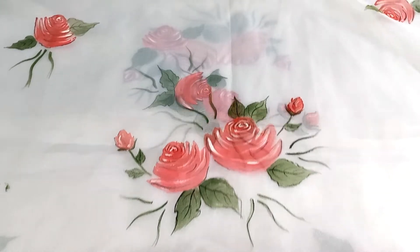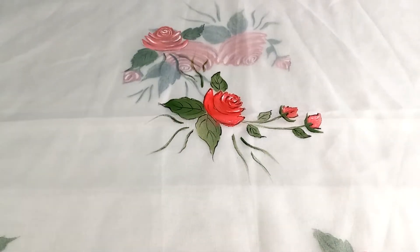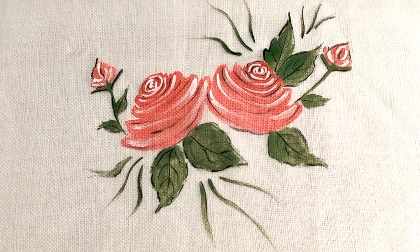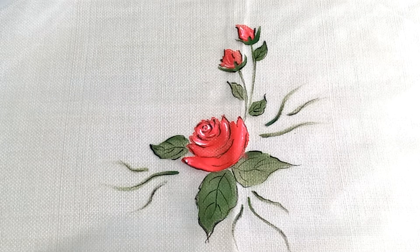Hey everyone and welcome back to my channel June Flower. In today's video we will be learning how to paint a dupatta with a rose flower. I will put the materials in the description box and this video is a step by step video.